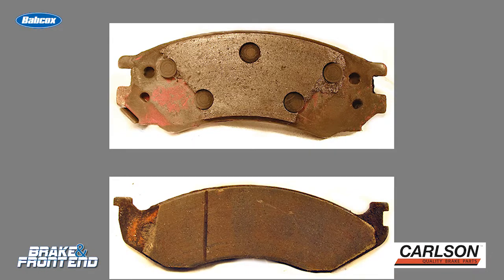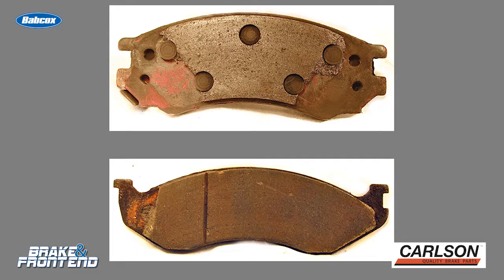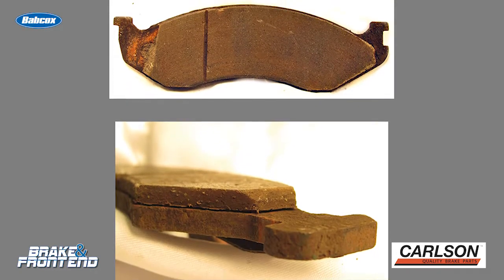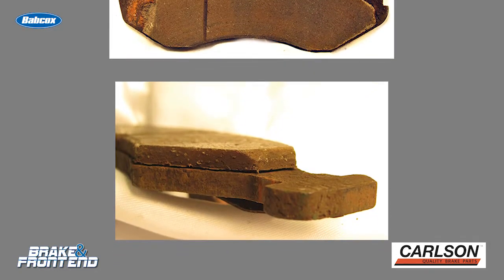Pay attention to the brake pad. Look at the brake pad for any signs of glazing or thermal distress. This could be a sign that the brake system is overheated and you need to either service the brake fluid or even the brake hose on the vehicle.